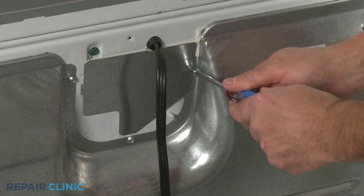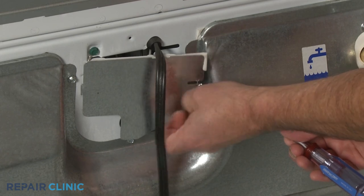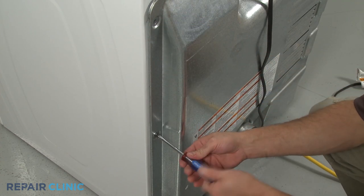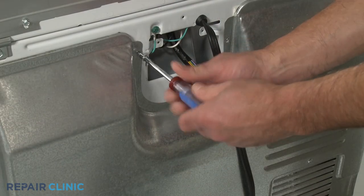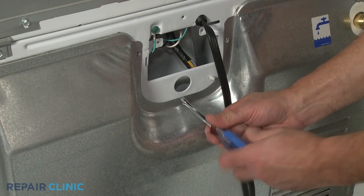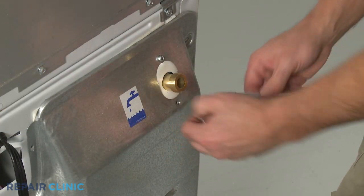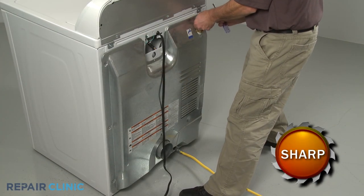Use a quarter-inch socket or nut driver to unthread the screw to release the power cord access panel. Unthread the remaining screws securing the rear panel. Pull the rear panel out and up to remove.